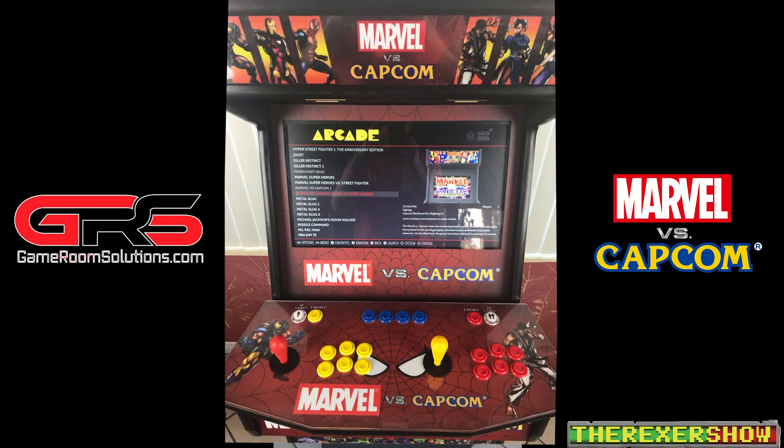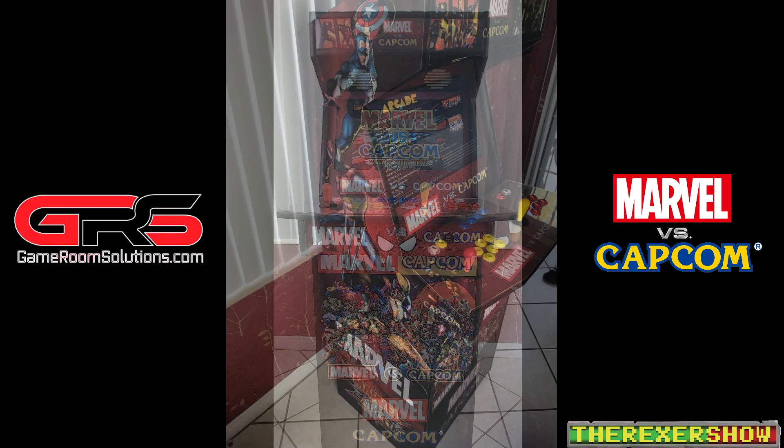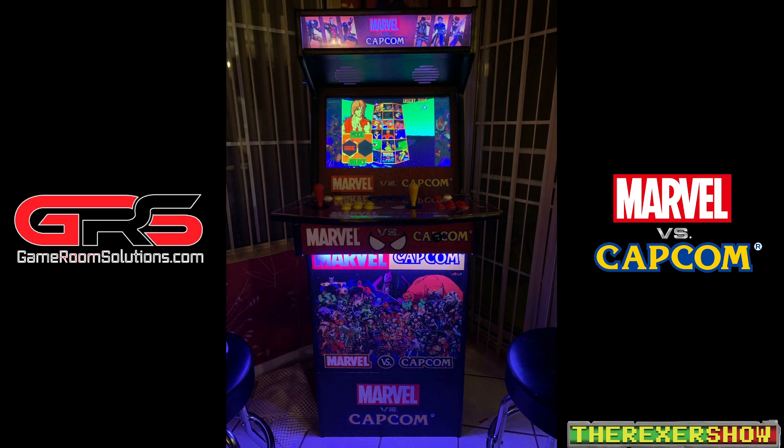Here it is, ladies and gentlemen — the final build of the Marvel vs. Capcom Game Room Solutions three-quarter scale arcade. I have a lot to say about this; it's a critical review, it's not all good. Since I'm not monetized, I have no reason to sugarcoat this like other people do. You're going to hear the truth. You're watching the Rexter Show.